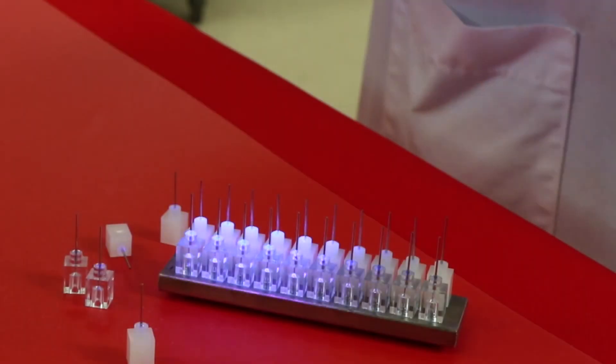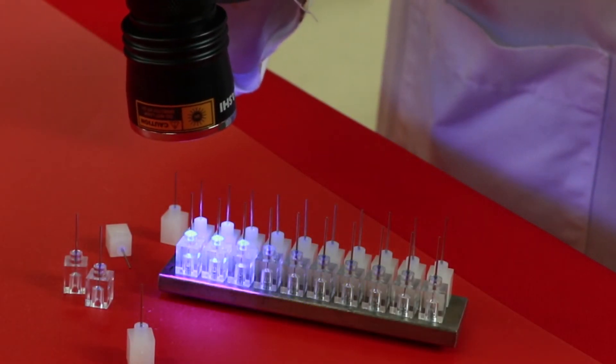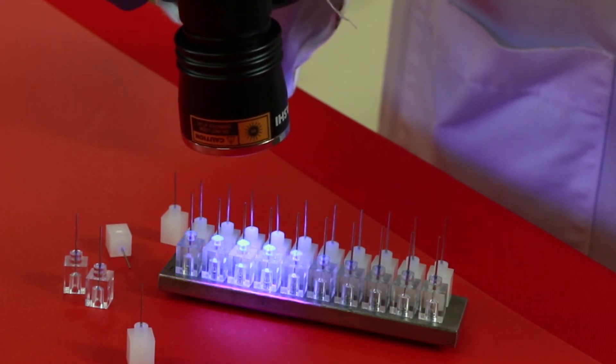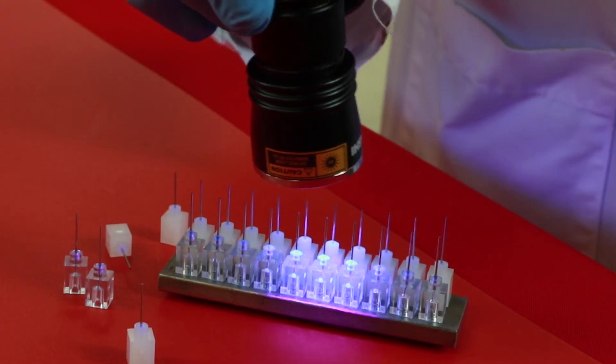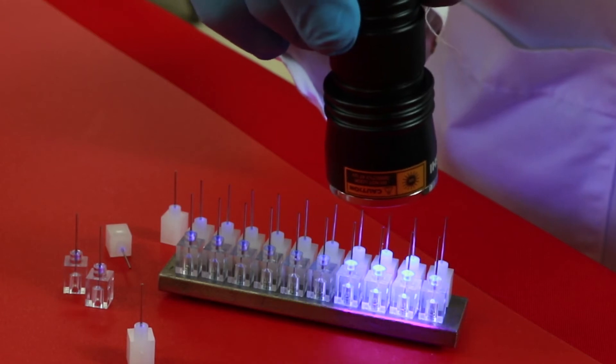Many light curing adhesives can be visually observed via fluorescence even though they are clear and colorless. Detectors can be used alone or in conjunction with vision systems to confirm that the adhesive is present in the bond line, both in the uncured and cured states.